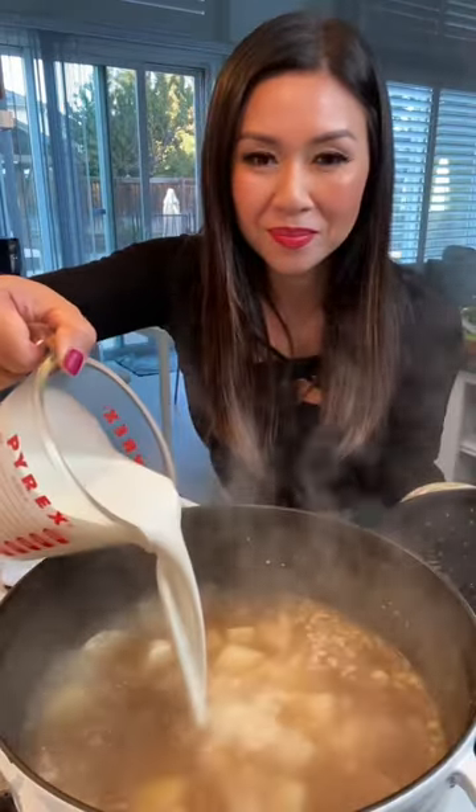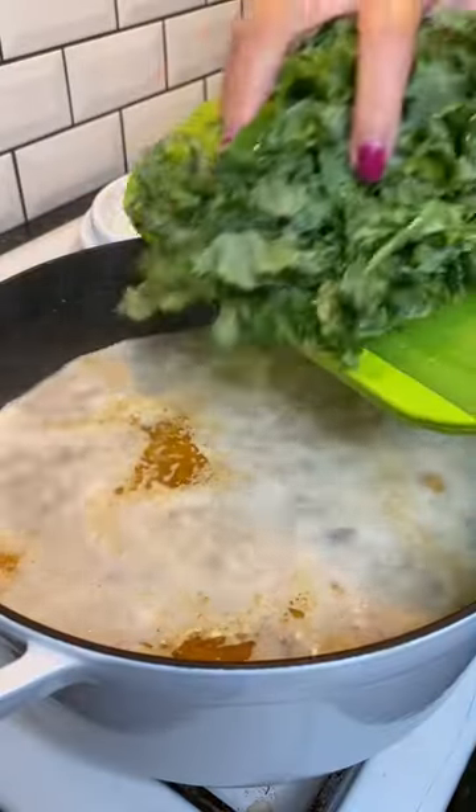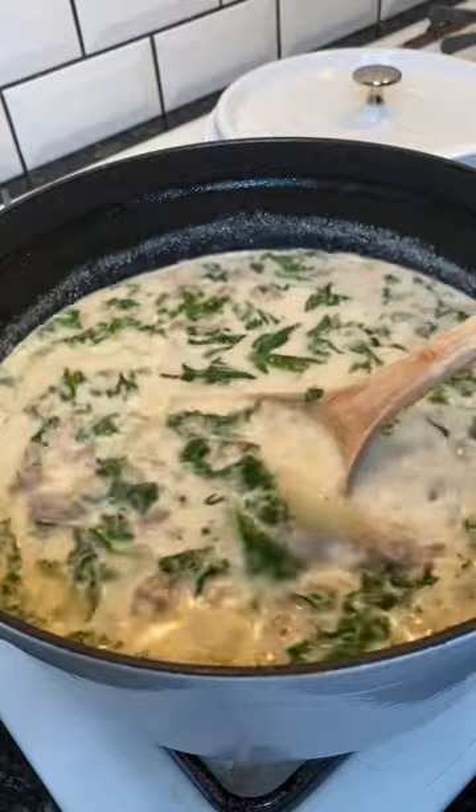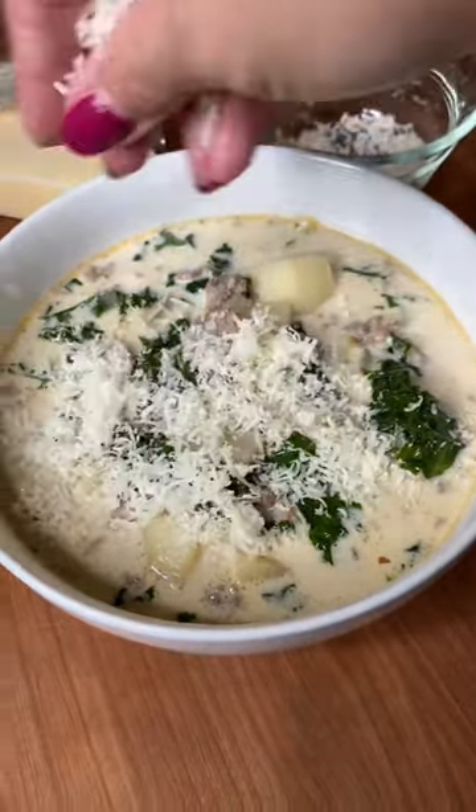One cup of cream, sausage back in, some chopped up kale. You only need to cook the kale for a few minutes. Lastly, some grated Parmesan cheese.